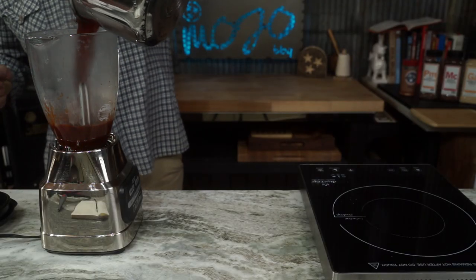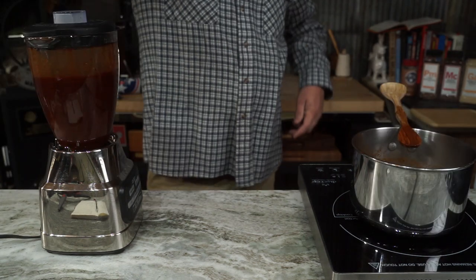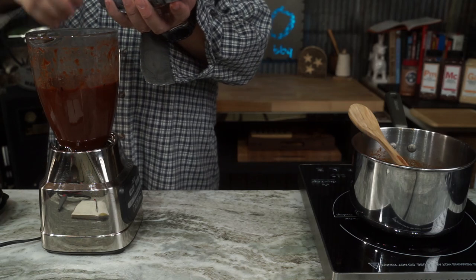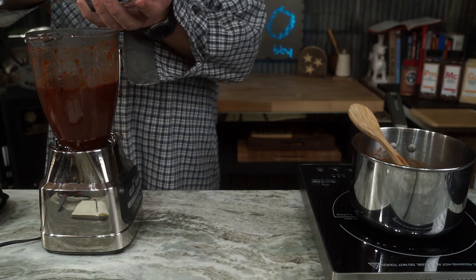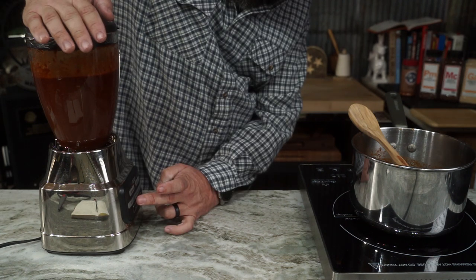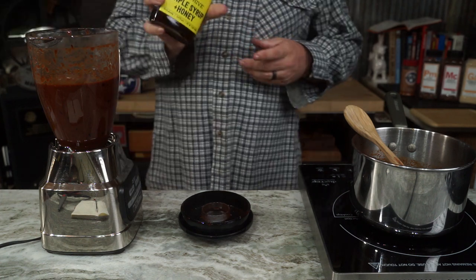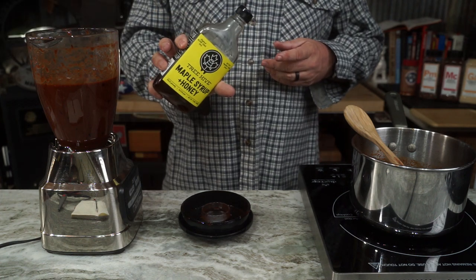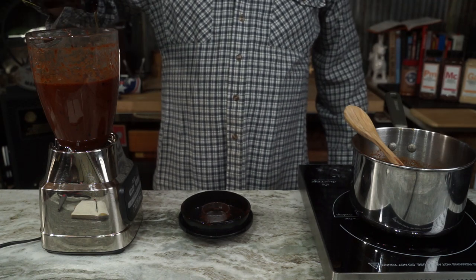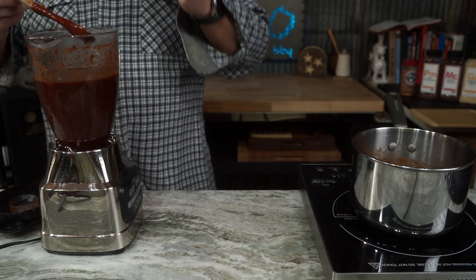That seven minutes is up — dump her in a blender and get her all smoothied up. Just so you know, steam comes out the top, it's hot. Then add in about half a cup, maybe three quarters of a cup of fresh, non-boiled blueberries, three smidgens of salt, and a little maple syrup or a little honey — whichever one you have — about a quarter of a cup, just to add a little good sweetness.